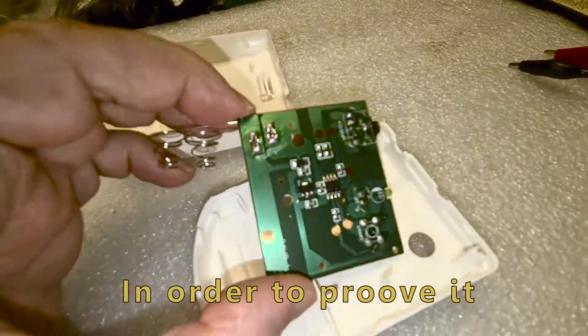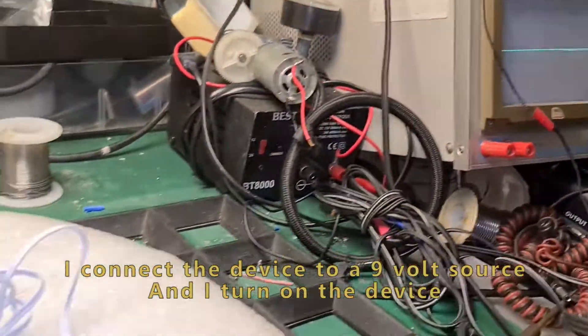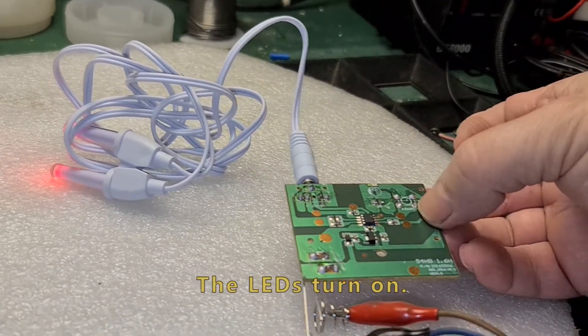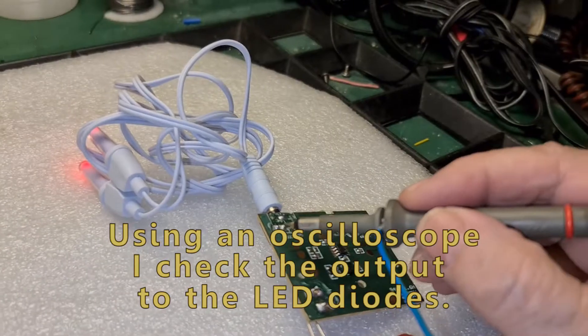In order to prove it, I connected the device to a 9-volt source and turned it on. The LEDs light up. Using an oscilloscope, I checked the output to the LEDs.